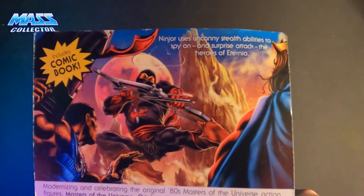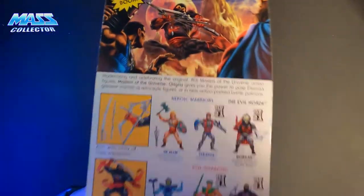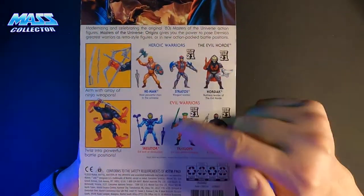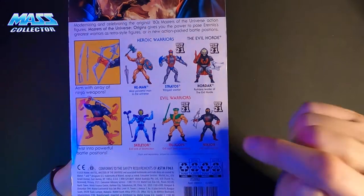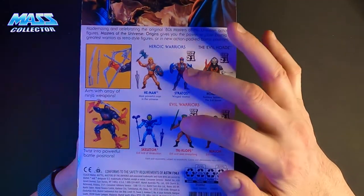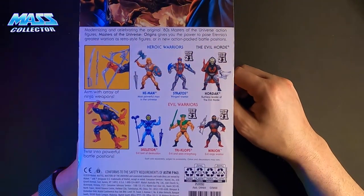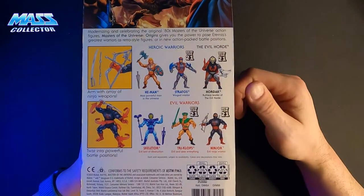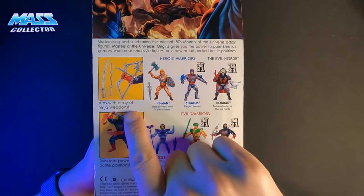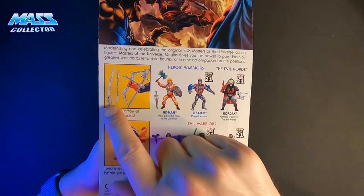Ninjor uses uncanny stealth abilities to spy on and surprise-attack the heroes of Eternia. Here's the Wave 4 lineup: Stratos, Hordak, Ninjor, Triclops, Skeletor, and He-Man. Armed with an array of ninja weapons — he's got a bow, some nunchucks, and a samurai sword.